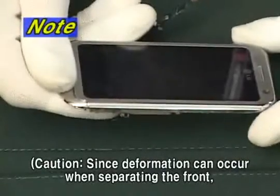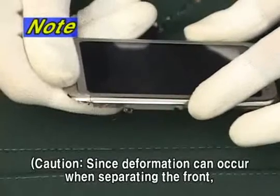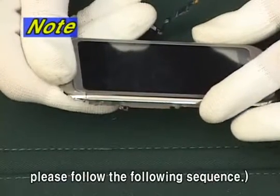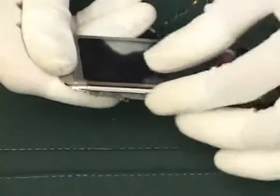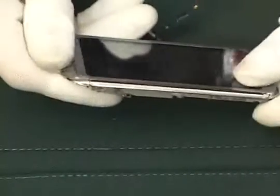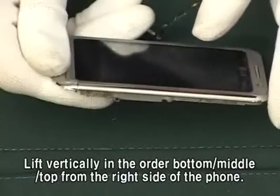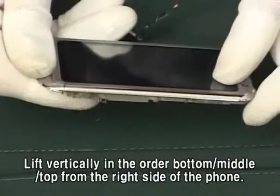CAUTION! Since deformation can occur when separating the front, please follow the following sequence: lift vertically in the order bottom, middle, top from the right side of the phone.